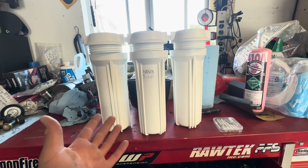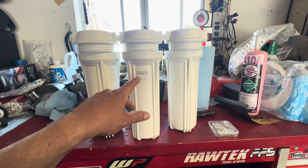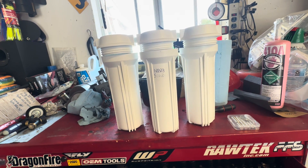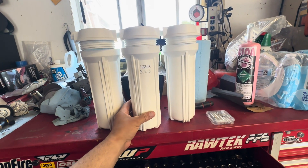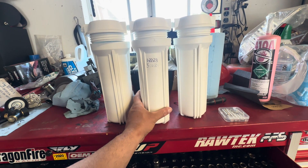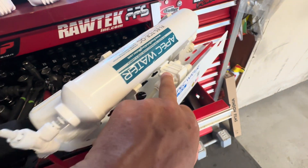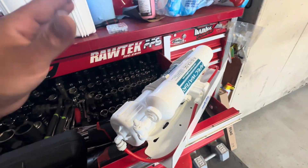We ended up having a leak and changed the whole system around April 2024. I used the old housings because they started leaking. These might actually be the original old ones from January 2023, because we just bought the new system. This was our original system — I'm a hoarder and I keep stuff just in case these start leaking so I can replace it.